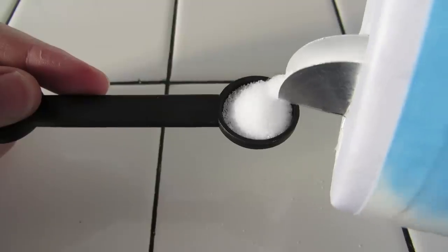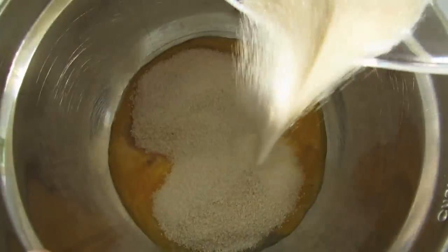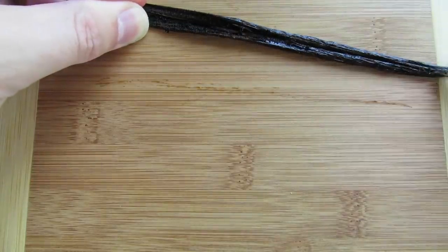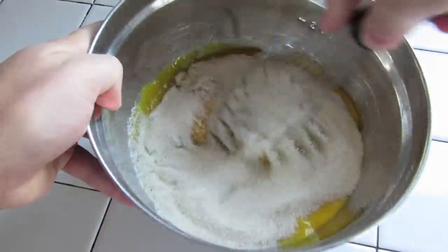Next, measure out a half teaspoon of salt and add that to the mixing bowl. Measure one and a third cup of sugar and add that to the mixing bowl. Take your vanilla bean, split it straight down the middle lengthwise, and scrape the seeds out with a knife. Add the seeds to the mixing bowl and whisk it up.